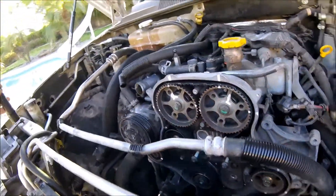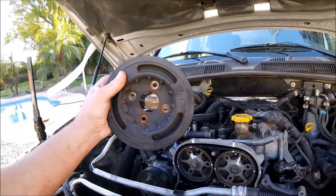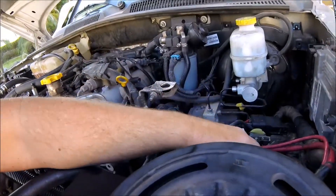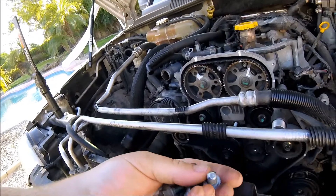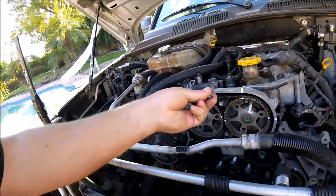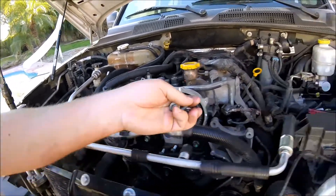Here's our harmonic balancer, or crank pulley, and the bolts that hold it on — one of them is longer, and you can see how shiny it is. It was catching on the timing belt, chewing it up, and caused it to jump a tooth. So poor quality workmanship.